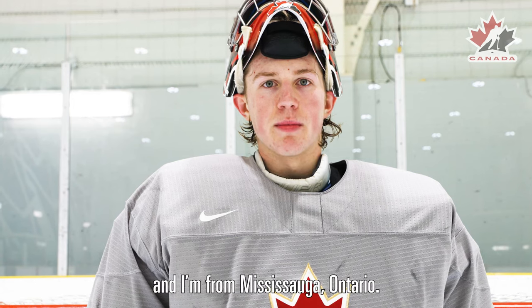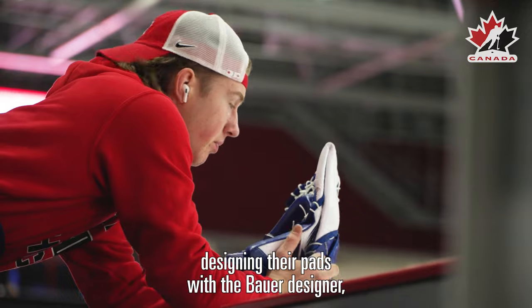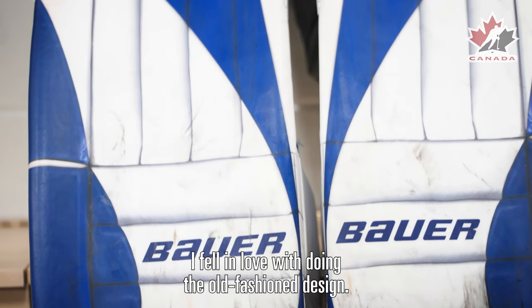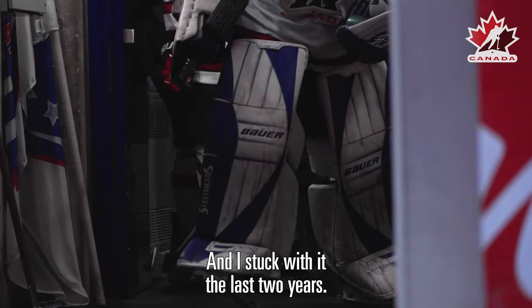Hey, I'm Jack Ivankovic and I'm from Mississauga, Ontario. Ever since I kind of saw some of the NHL guys designing their pads with the Bauer Designer, I always wanted to kind of do something like that and I kind of fell in love with doing the old-fashioned design and I kind of stuck with it the last two years.